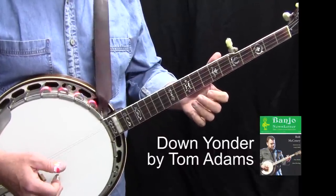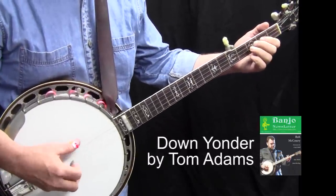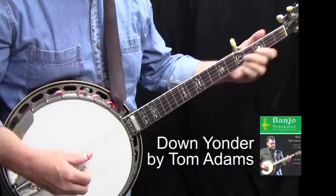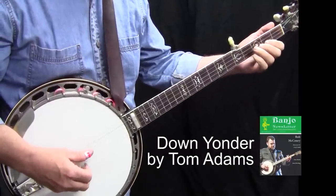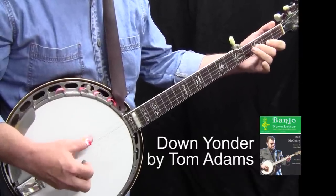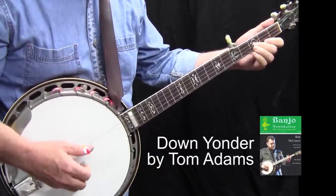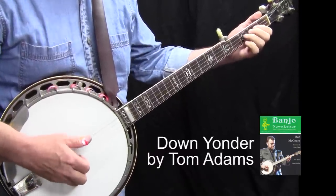And here's Down Yonder, played a little bit faster. One, two, three, four, one.